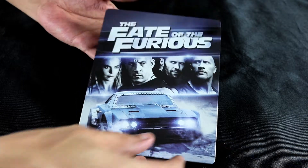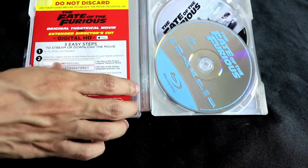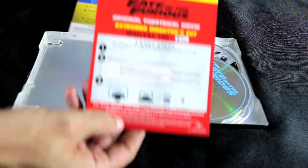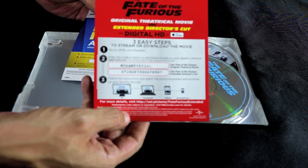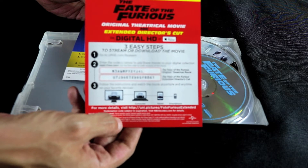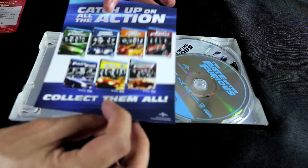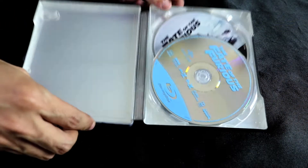On the inside — which I'm blurring out so I don't think you're stealing my code — there are two digital codes: one for the theatrical cut and one for the extended, so they're actually two different codes. There's also a free movie from Universal for redeeming a code.